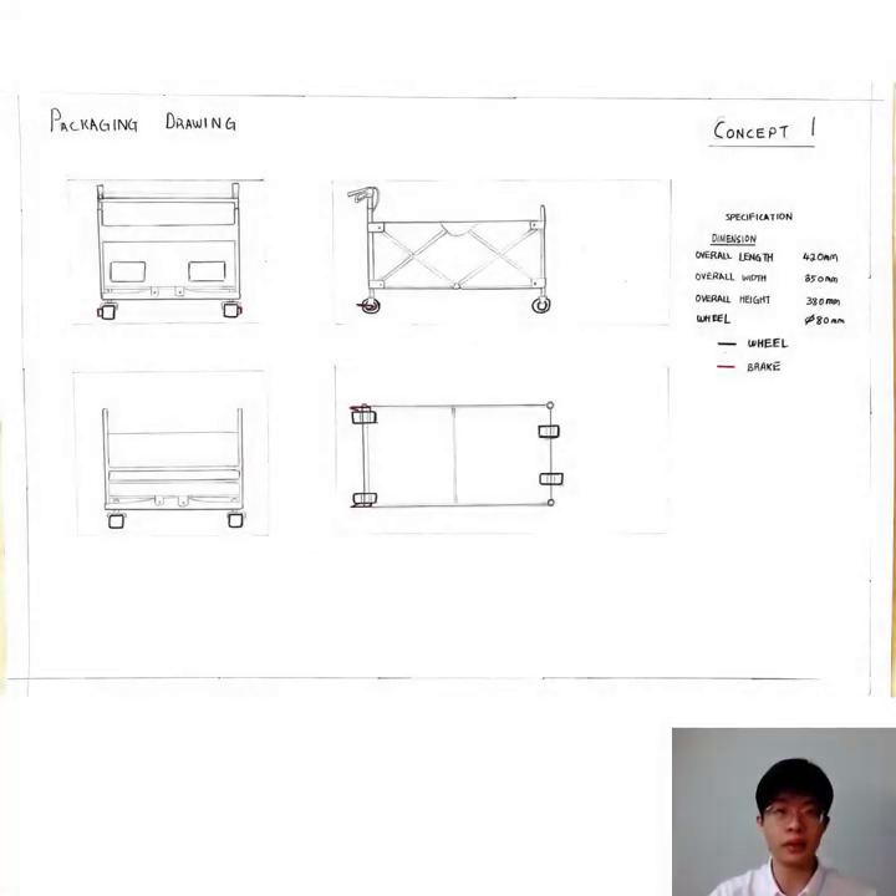Good morning everyone, I'm Kongwing Yu. Today, I'm here to give you a presentation about my tool concept design.